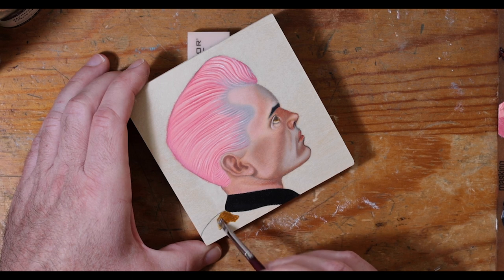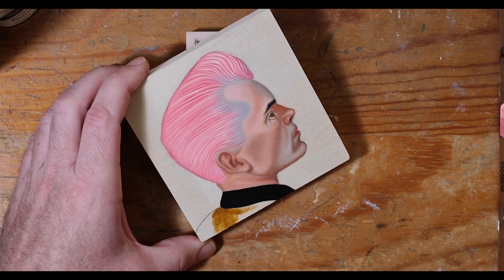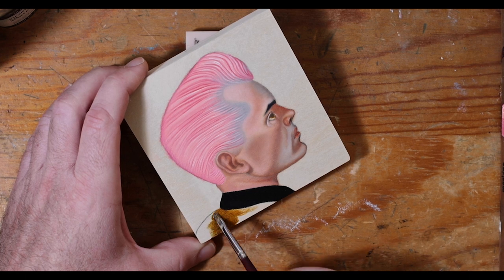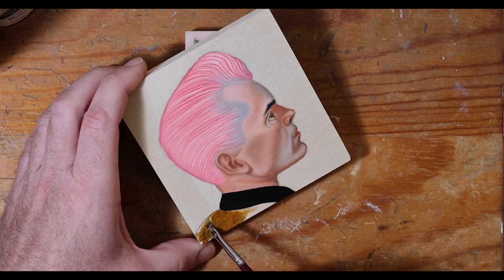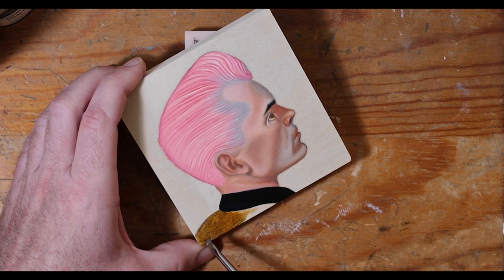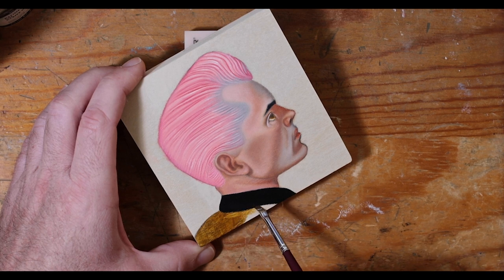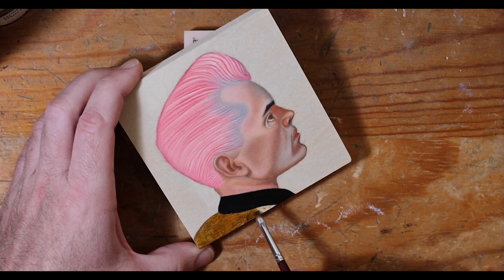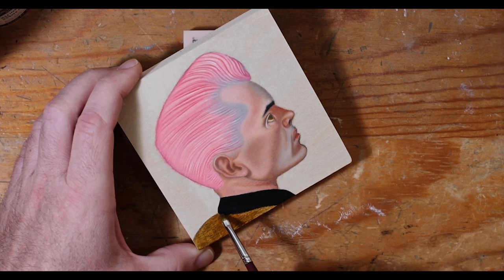I did not prime this panel — I don't always prime my panels. Normally I will just take it from the box, sand it nice and buttery smooth, and then paint on it from there. You don't always get the same punch of colors and glow that you get with a nice white primed panel, but this creamy color that you do have really works nicely with the tones that I like to play with.